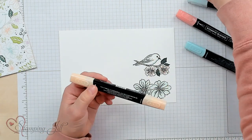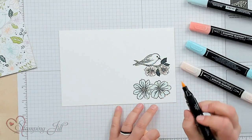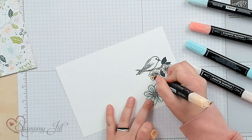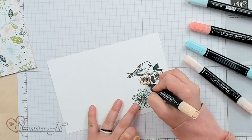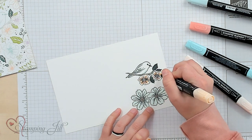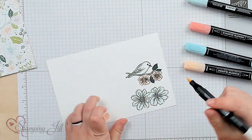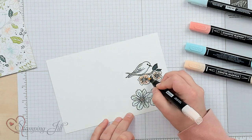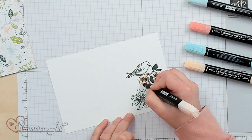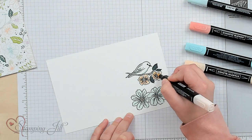I'm going to come in with Petal Pink, light and dark. I really like how Petal Pink and Calypso Coral blend together. I'm going to start with my dark Petal Pink and go around where the Calypso Coral is, just lightly coloring that on both flowers. Then I'm going to come in with the light Petal Pink and just finish off the edges of the flowers, so you get that nice gradient from the darker Calypso Coral to the light Petal Pink. It gives a lot of depth to those little flowers.